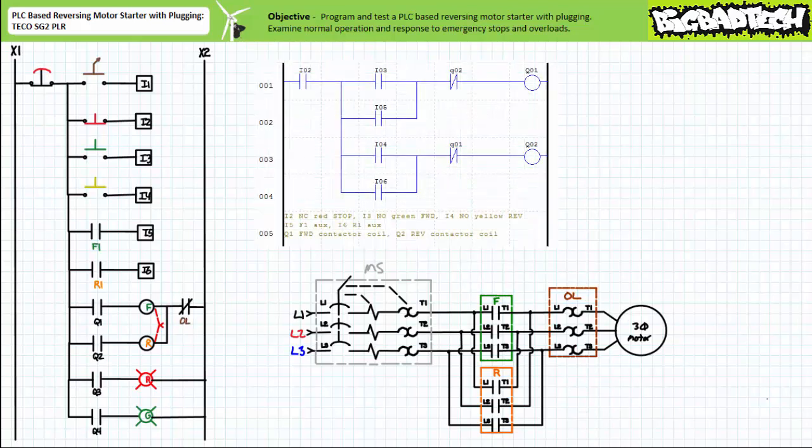You will recall in the aforementioned PLC-based reversing motor starter featuring the TKO SG2 PLR lecture, we programmed and tested a PLC-based reversing motor starter that made use of not only mechanically interlocked forward and reversing contactors that prevented simultaneous movement of both contactors, but also software-generated electrical interlocks that prevent the coils of the forward and reversing contactors from simultaneously being energized. This resulted in a reversing motor starter that, once placed in a particular operational mode, would ignore attempts to place it into the opposite mode until an operator first stopped the system.